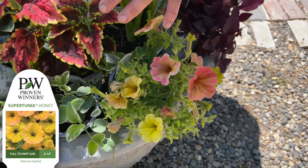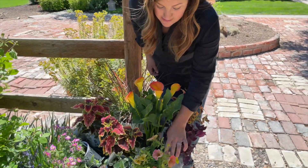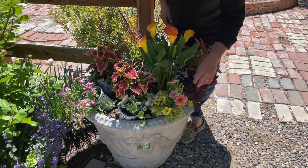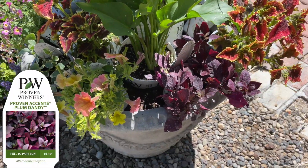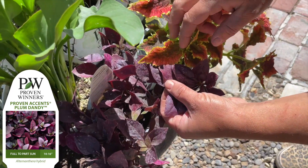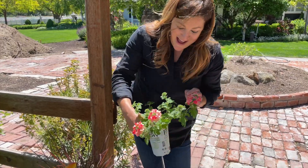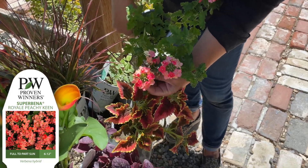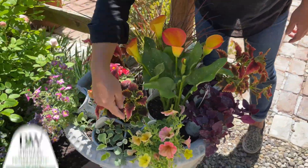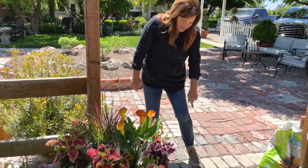Then of course we've got a Supertunia Honey because that color goes perfectly with everything here — we've actually been fairly moist with rain so these are looking like they need to dry out a little. We've also got a Plum Dandy Alternanthera as a nice spiller accent, with the color matching the center of the coleus. And then there's a Peachy Keen Superbena — just a nice pinkish color to go with the rest.